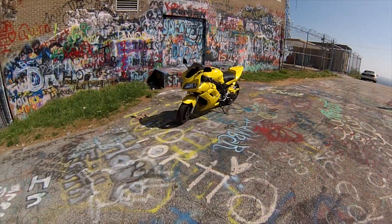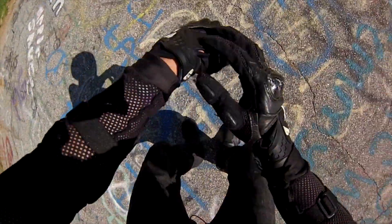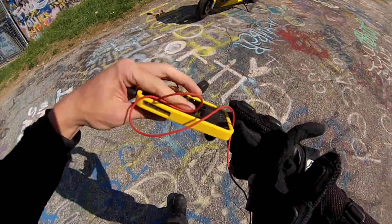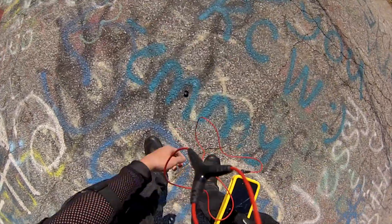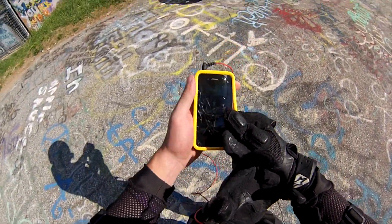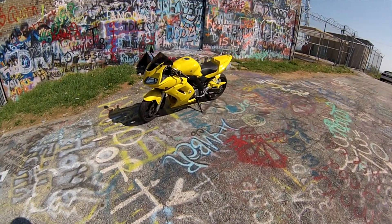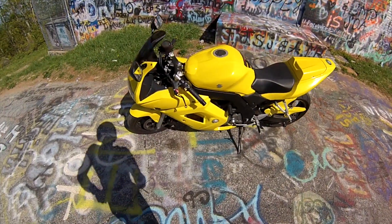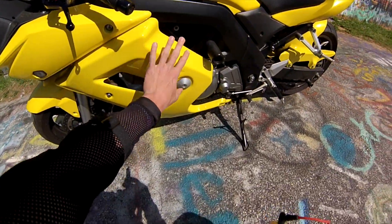Here's my SV650S. It is a 2005 Suzuki SV650S. I got fairings on it — this is the fairing version.